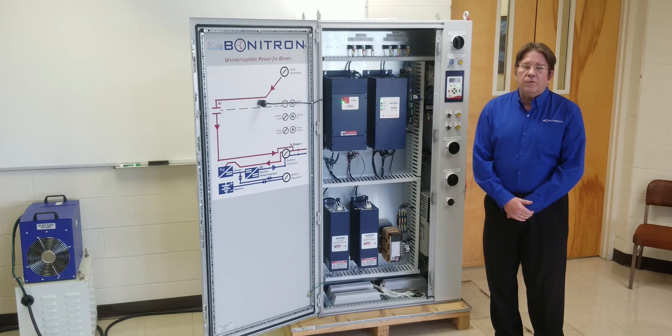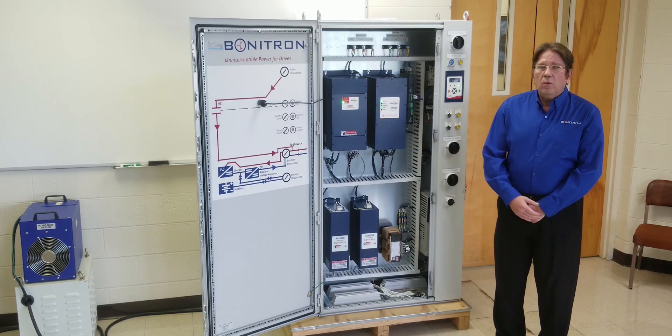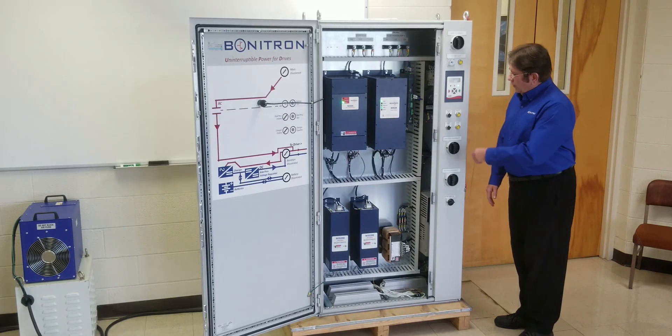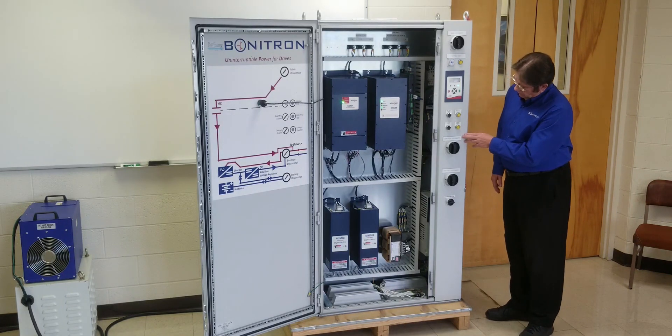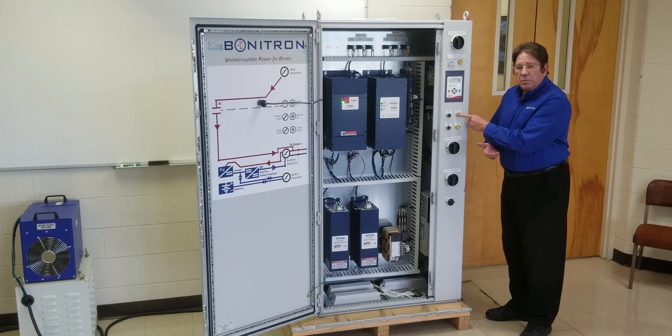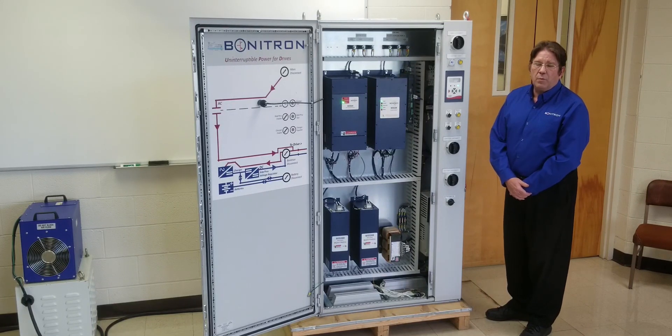There are two ways to test the ride through: either under full actual load, or we do a ride through test with the online ride through test function. We're going to push the button here, and this boosts the DC bus through the ride through from 50 to 100 volts, without boosting it high enough to cause the drive to trip on overvoltage.